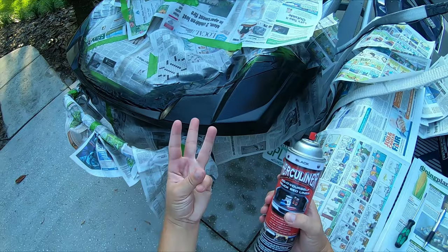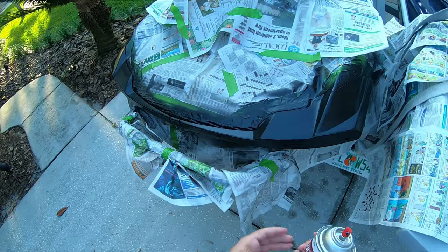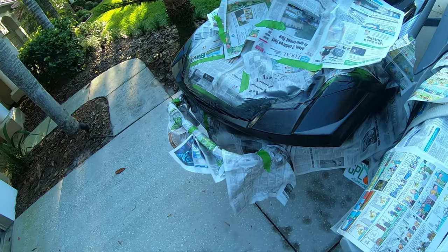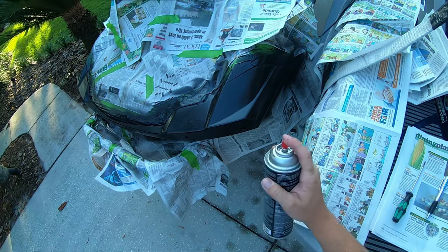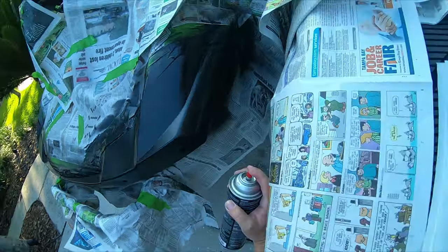Coat number three. This stuff takes quite a bit of time to dry, to be honest with you. It's tacky right now and I have a feeling it's got to cure quite a bit before it actually hardens. But yeah, I'm going on coat three right now, let's do that.